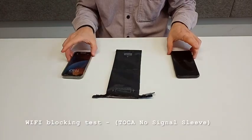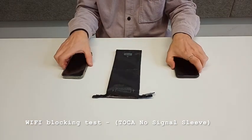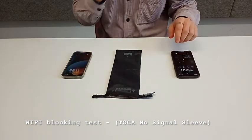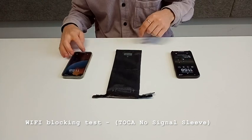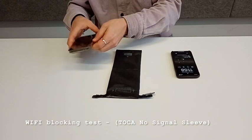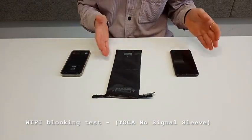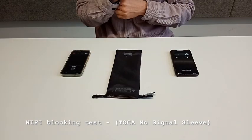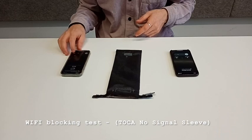What we're gonna do now is a Wi-Fi test. Since both phones are connected to Wi-Fi, I'm gonna do a WhatsApp call from this phone to this phone. It should be working right now because the phone is not inside of the sleeve. As you can see, the call starts straight away.